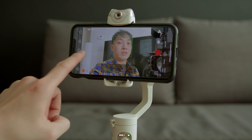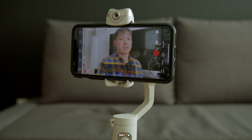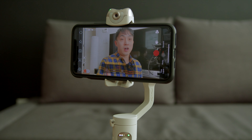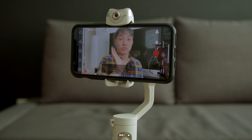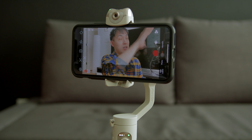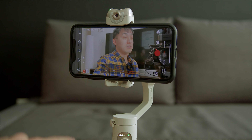If you're making content that requires your entire body in the shot, use AI tracking. If you're vlogging or holding the gimbal while filming yourself, use face tracking because it's stickier, shows more of your face, and is faster at tracking. With AI tracking only, it may lose your face or body if you move too fast.